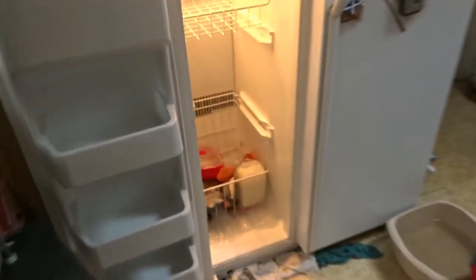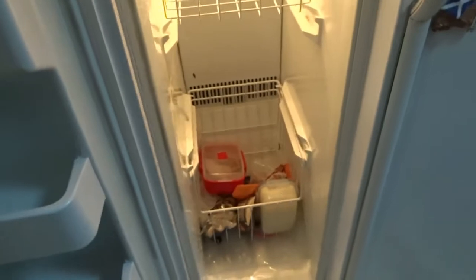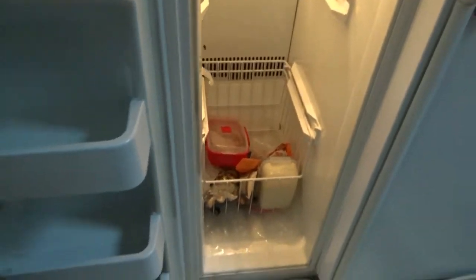June noticed a month or two back that an enormous amount of ice had started to build up, probably because somebody like Robin had left the door open or something. Whatever the reason, June has already been working on it for half an hour and I've been helping for probably at least as long, by pouring hot water in believe it or not, and we're gradually making progress.